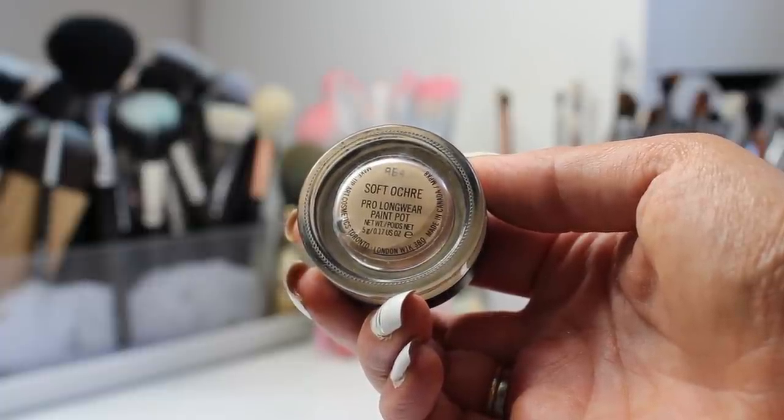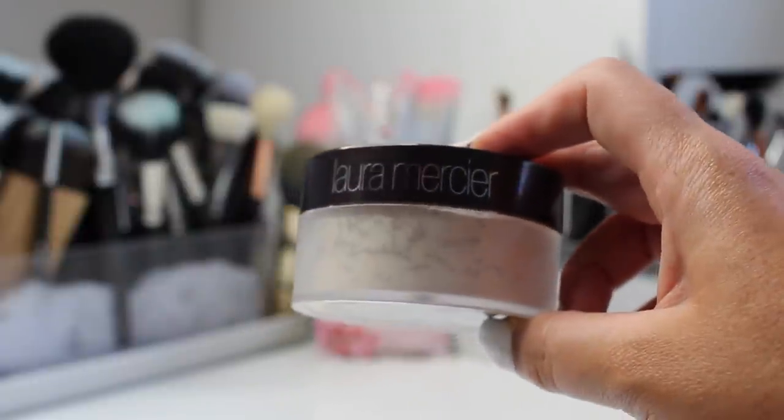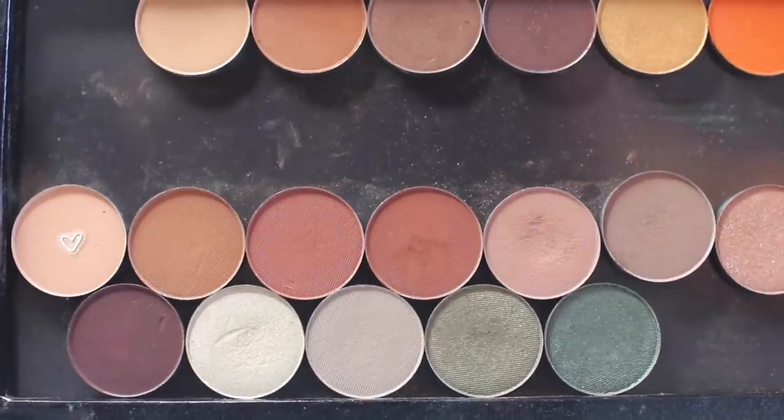To prime my eyes I'm using MAC Soft Ochre Paint Pot and a Luxie 229 Taper Blending Brush. I love my Luxie brushes because they are synthetic, so I can use them for cream or powder, and they are all synthetic, vegan, and cruelty free. I do have a coupon code with Luxie — just use 'Cheryl' to save 20%. Right now I'm just applying some translucent powder to my lid to set that paint pot.